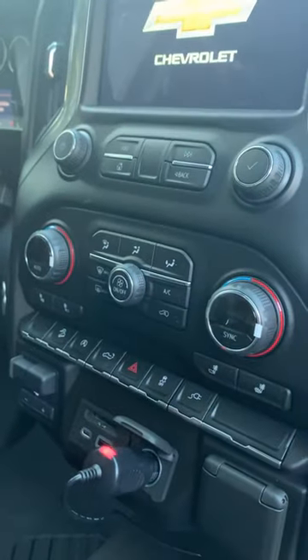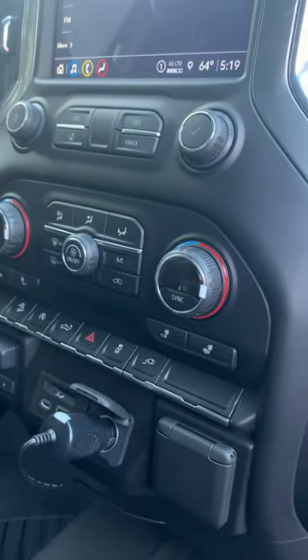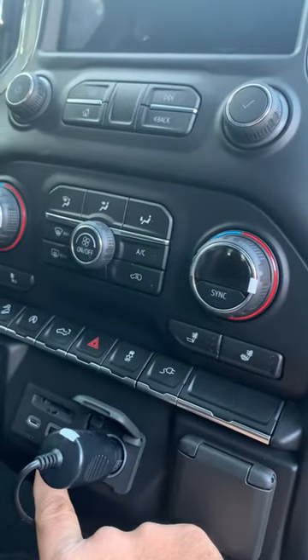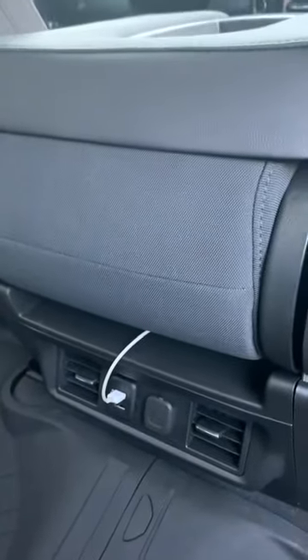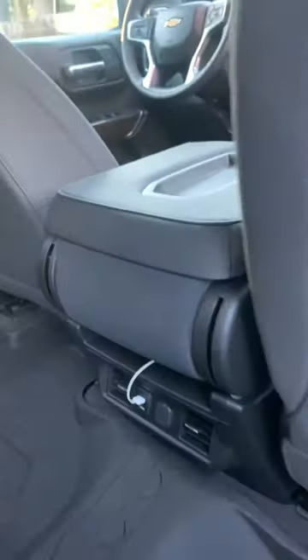Camera turns on when the truck turns on, and if I turn it off, it shuts off the power. That fuse will do it for your charger and the accessory ports — they're all connected. So if you do it for one, it'll do it for all of them, including the rear ones. By default they're always on, and you have to move that fuse over one position.